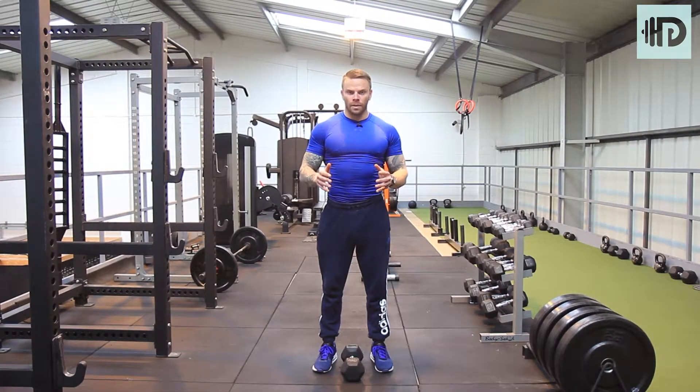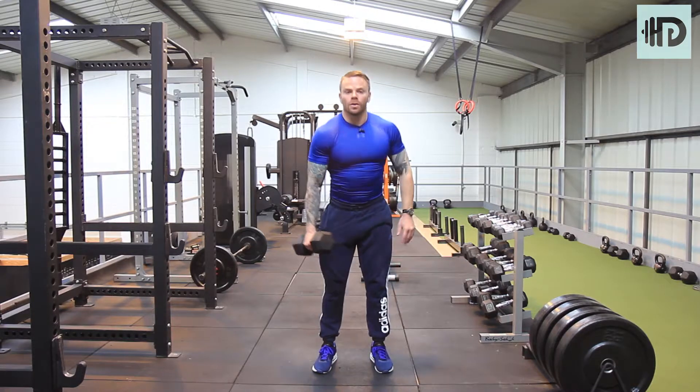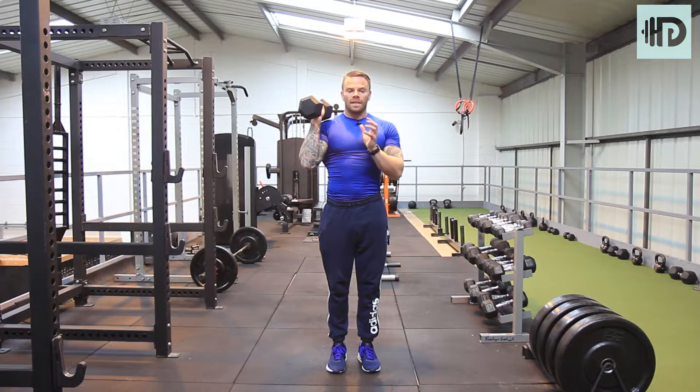Single arm dumbbell shoulder press — this is really tough and it's quite easy to get wrong. We're going to pick the dumbbell up, swing it to your shoulder, and keep the feet quite narrow. As soon as you start pushing, you're going to feel your body wanting to fight against that dumbbell.